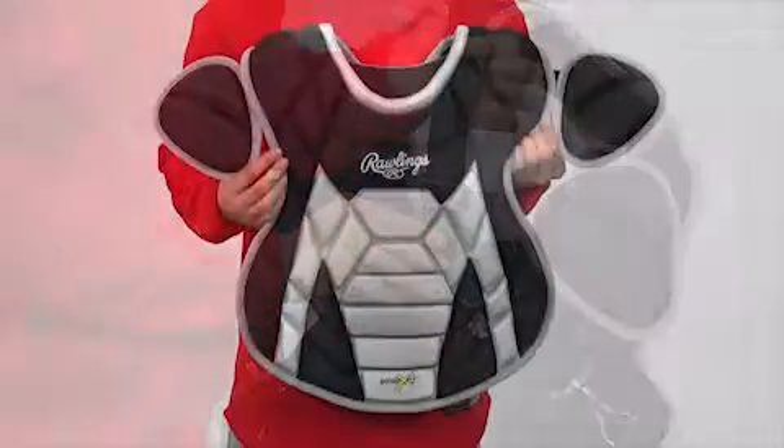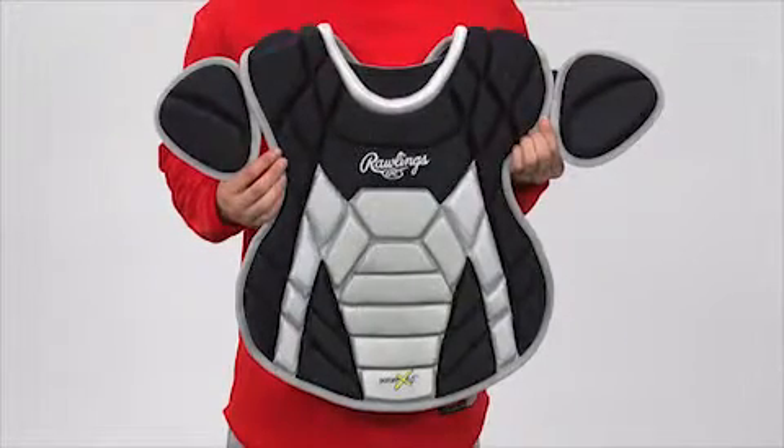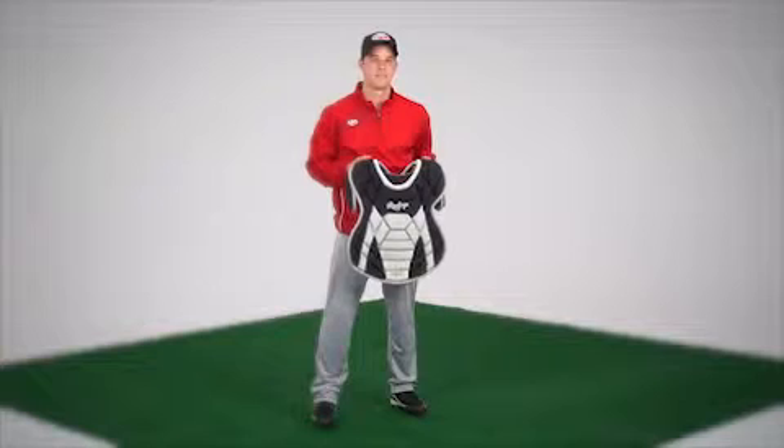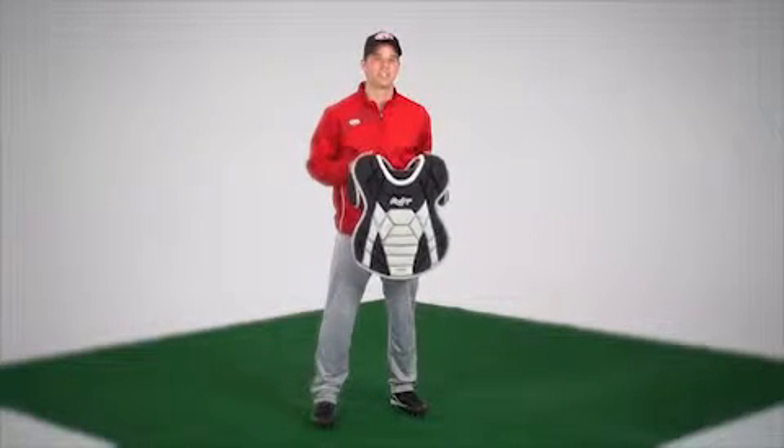Recommended for players 15 and older, it comes in a wide variety of colors and is available in adult, intermediate, and youth sizes. Take total control of your backstop area with the Rawlings Poron XRD chest protector.